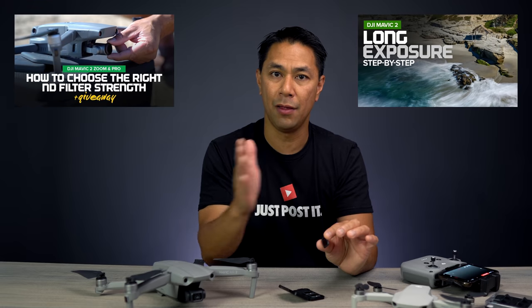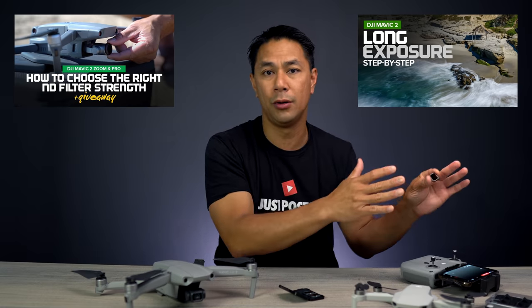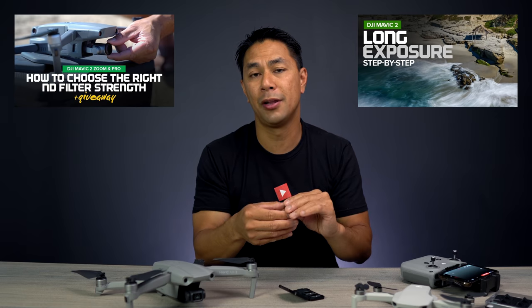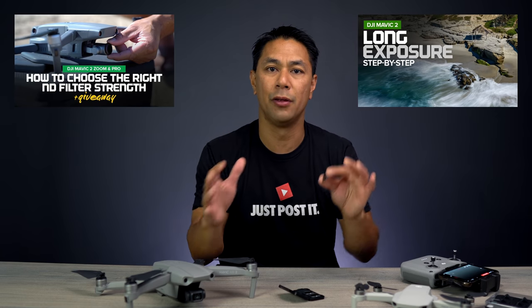I've done a bunch of videos on filters — how to properly dial them in and how to use them for both video and photos. Make sure you check that playlist above as well as down below. There's a lot of information there and I go into a lot more detail in some of those videos.